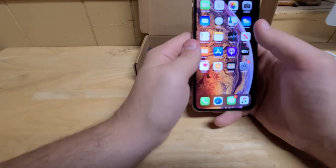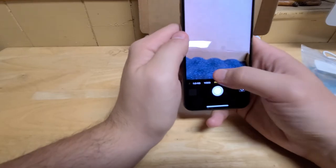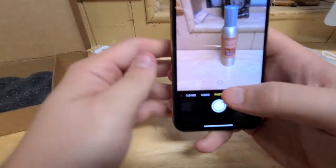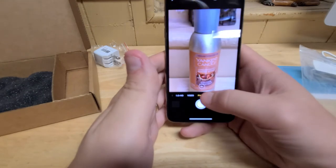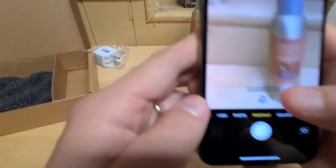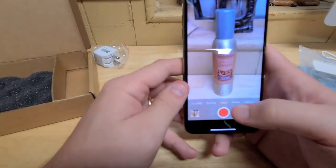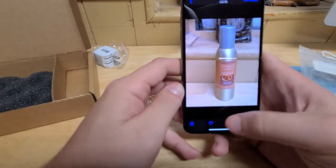So we're in — I want to test the camera, just make sure everything's working properly. The telephoto is working as it should. Let's see portrait mode. Camera works.